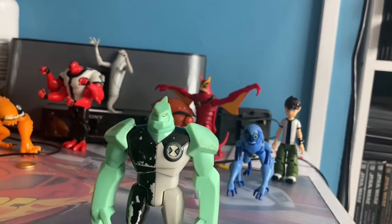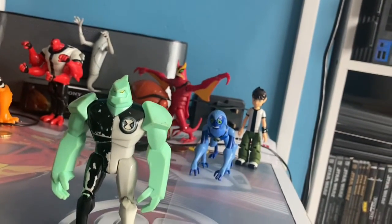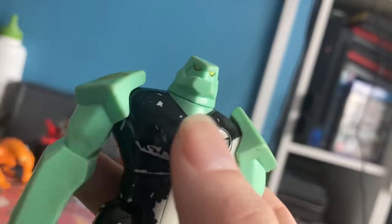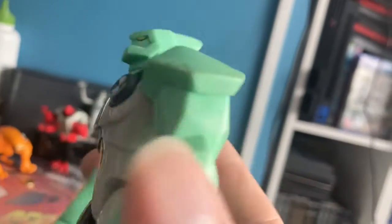Hello everyone, this is Paddy coming at you with my Diamond Head figure review. I know he looks worn down, but to be fair, he looks pretty decent. There's amazing detail all around.